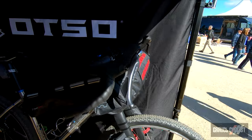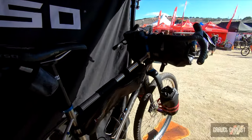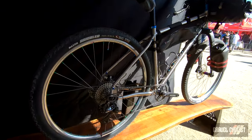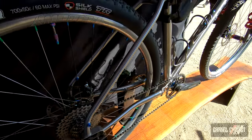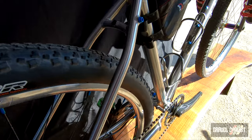You can build it with a suspension fork or a rigid fork. It's compatible with dropper posts. You can build it with gears or a single speed. You can do a mechanical drivetrain or an electronic drivetrain. The tire clearance on this one is 29 by 2.6 or 27.5 by 2.8.